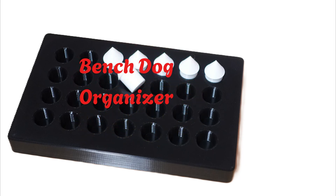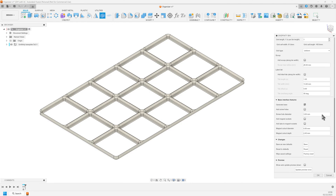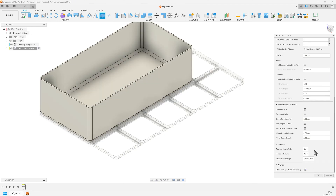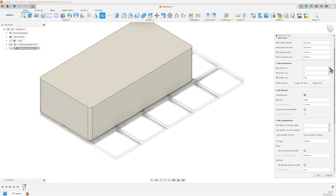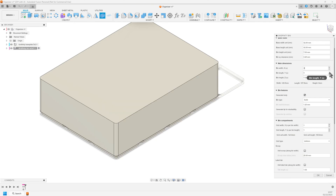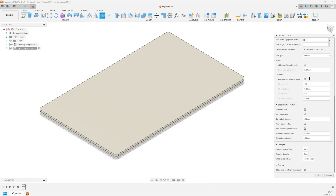Now let's make one of these organizers into a Gridfinity style that fits the base we just made. Open the bin panel and make sure that the preview is set to on. Just as with the base, there are countless options you can set. There are three types of bins to choose from: hollow, shelled, and solid. I need to use the solid type for this project. Let's get the right size — 3x5 as with the base. These are a perfect match for the measurements shown previously. I will set the bin height to 1 to make a solid bottom for the bench dogs. Turn off the visibility of the base, then click OK on the bin panel and we are ready to get to work for the bench dogs.